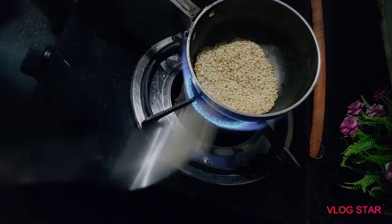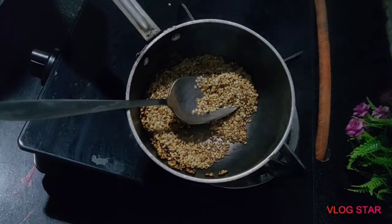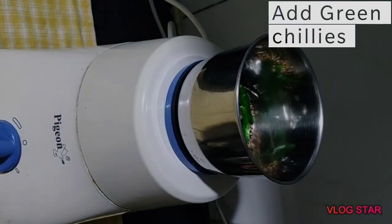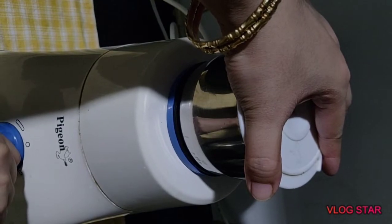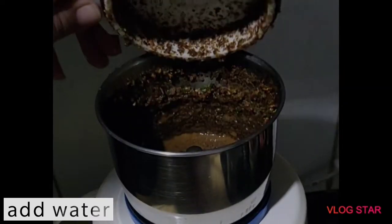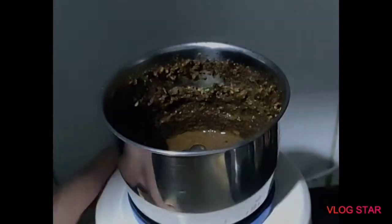Now let it come to room temperature and we'll grind it to make fine powder. If you like spicy pickle, then add some green chillies — it's absolutely optional. Let's grind it to make powder. Now we'll add some water to make a smooth paste. Add some more water and grind it again.